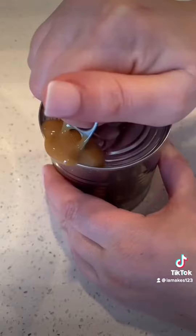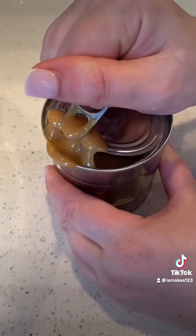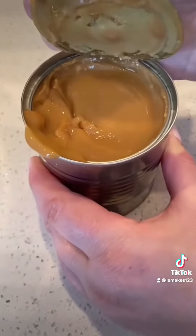I've allowed it to cool off in cold water. Now slowly opening it up. Look at that homemade caramel.